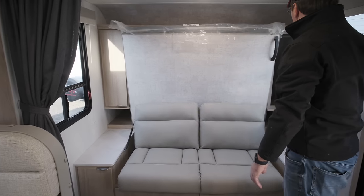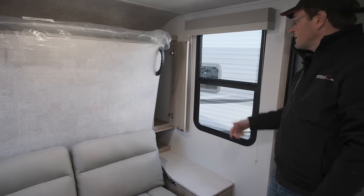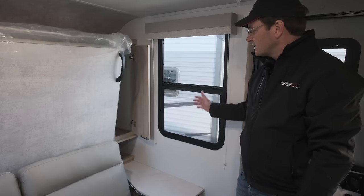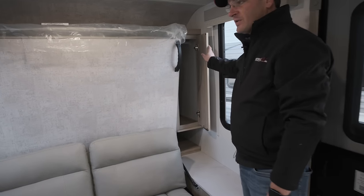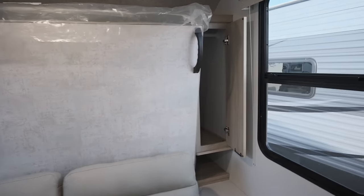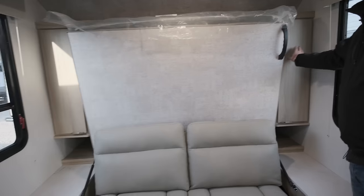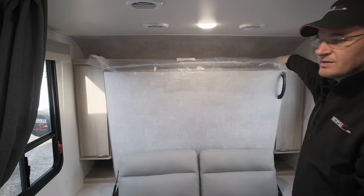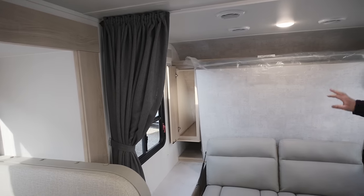On the side here you've got two oversized windows which are great for letting light in, great for seeing what's going on outside, and enjoying the views of nature. You've also got storage cabinets on this side that open up with clothing hangers inside — both sides of the bed — and then also a shelf on top as well. You've also got a privacy curtain there for dividing off the bedroom area.